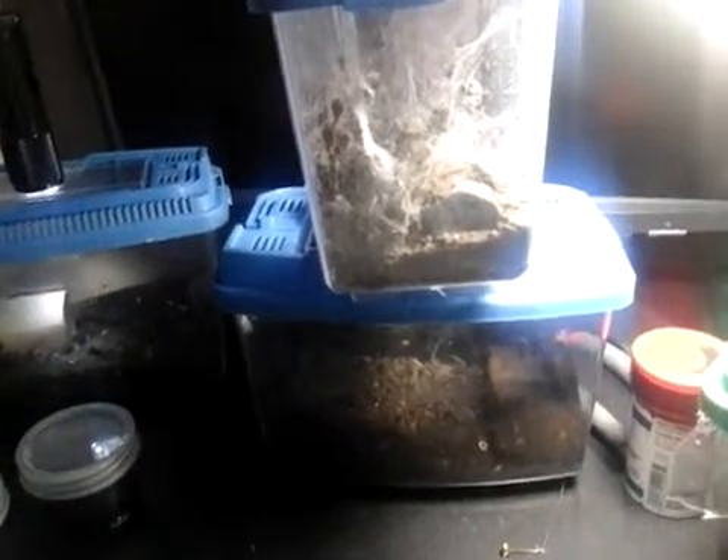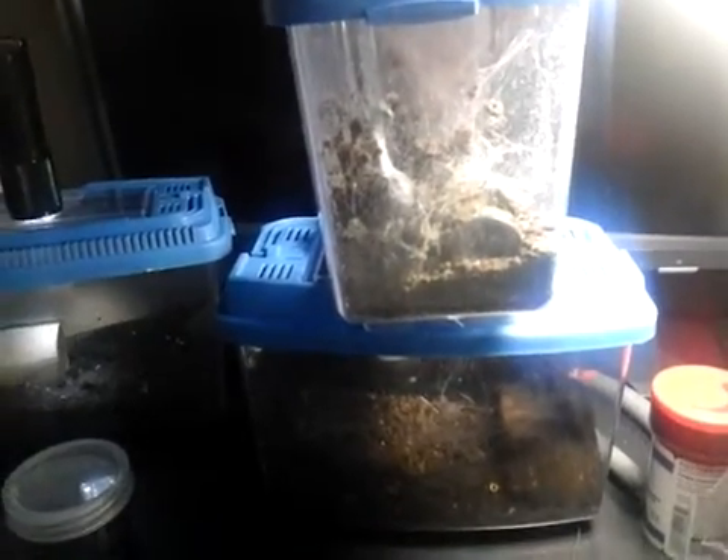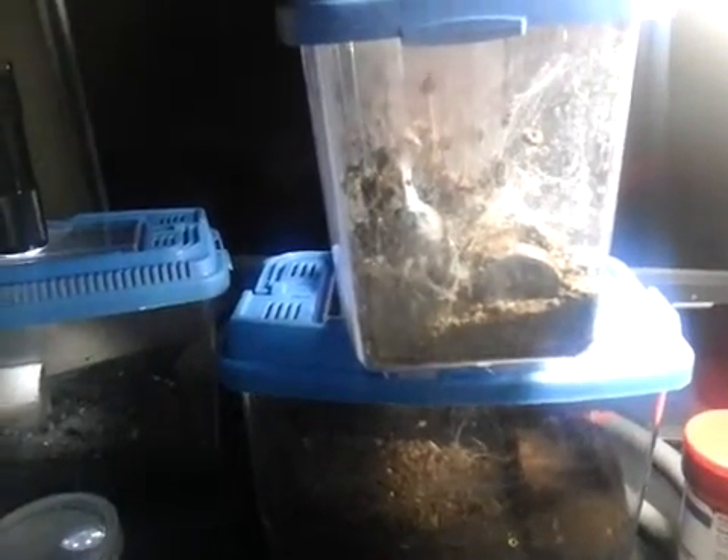Hey guys, West Coast Arachnids. Just thought I'd do a quick update on the giant house spider that I bred last week.